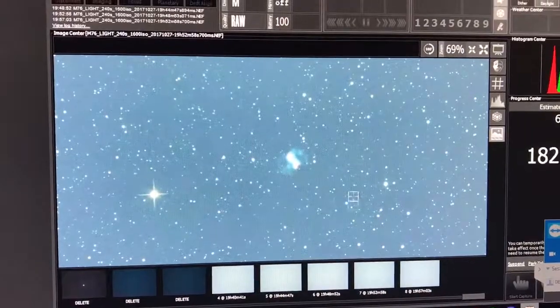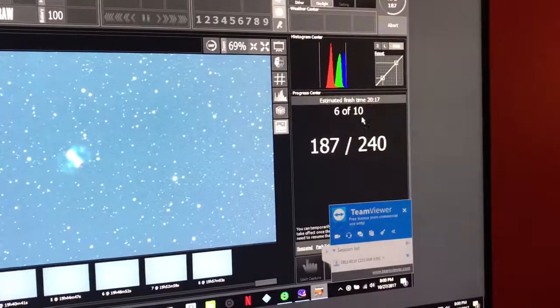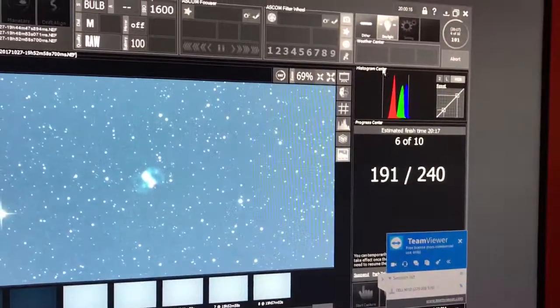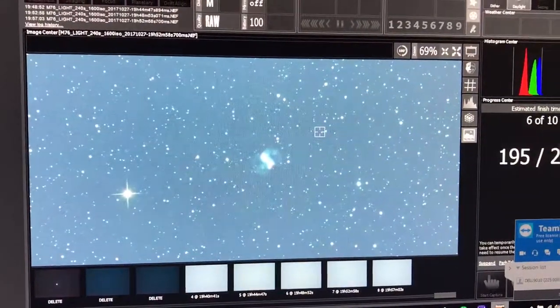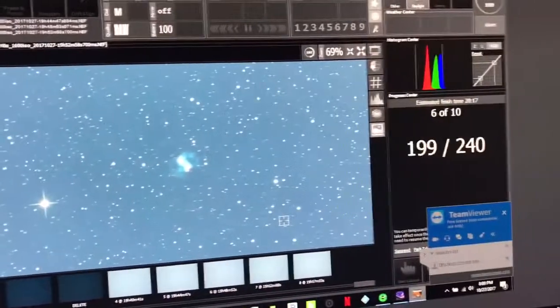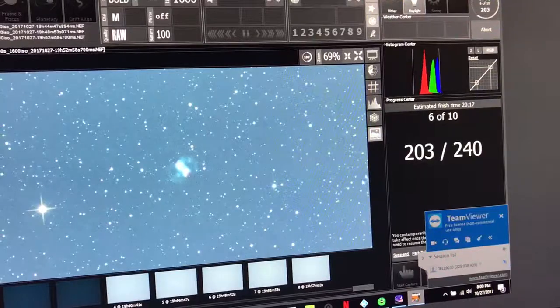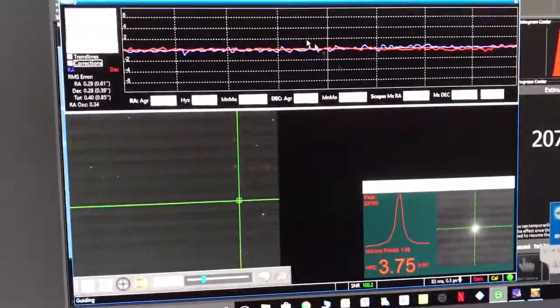Right now I'm imaging M76, the Little Dumbbell. I'm doing only 10 exposures of four minutes each at ISO 1600. There's my son running around — this is awesome. The images are coming down pretty good. I've got 40 seconds on this image here if you want to take a look at my tracking.